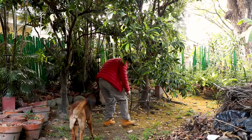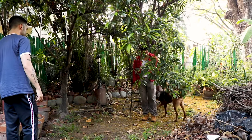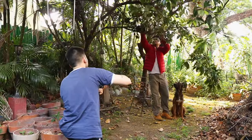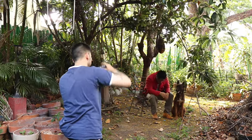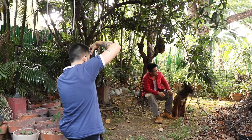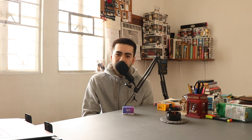He wore clothes he would usually wear in Detroit — a jacket, some nice boots, some trousers — and he looked really cool. I'm just happy I managed to capture Chris for who he is. We also got some cool photos of his dog Apollo. Here's the Kentmere Pan 400 film shoot I did with my mate Chris and his dog Apollo. We started off at the back of Chris's house under the trees where the light was coming through.